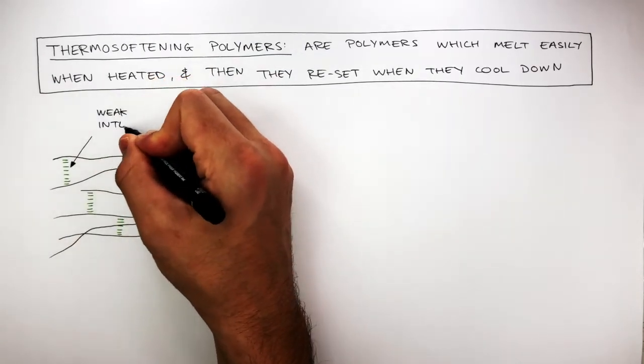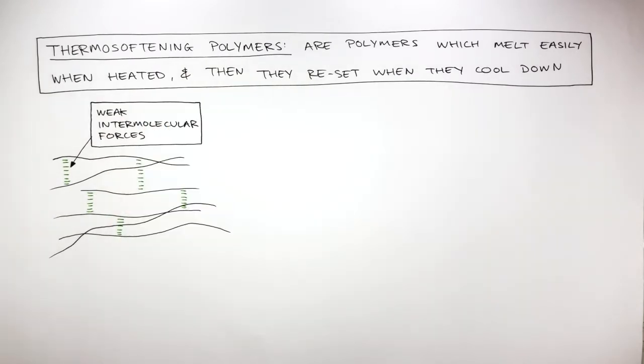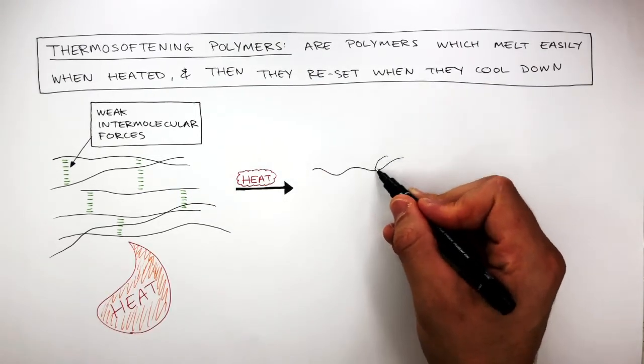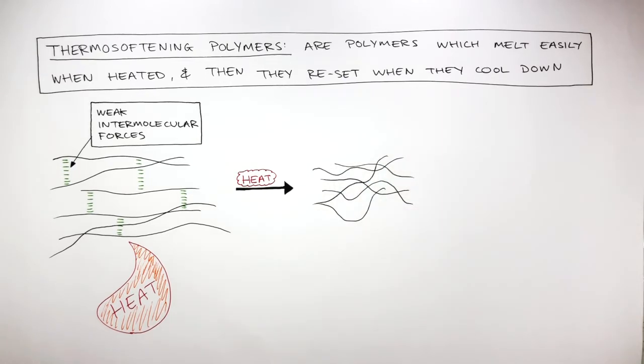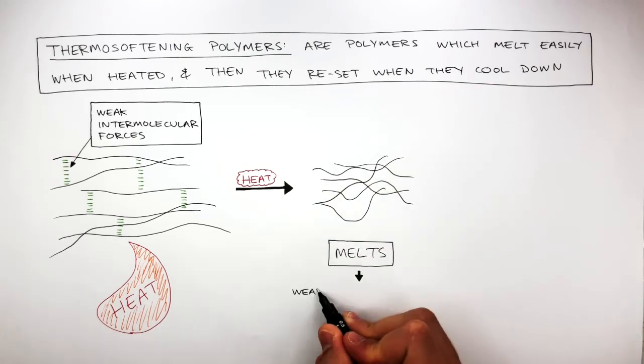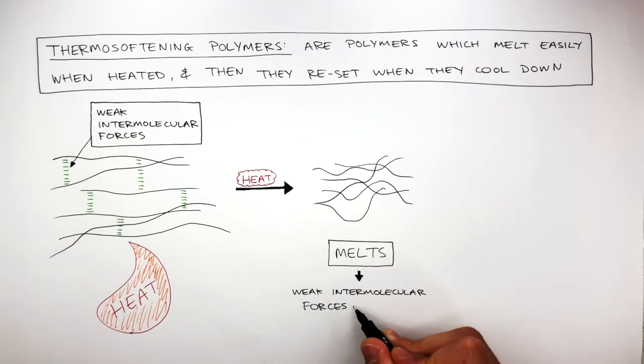These are weak intermolecular forces between the tangled web of polymers. When a thermosoftening polymer is heated, the heat breaks the intermolecular forces, causing the tangled web of polymers to become even more tangled as the polymer melts. It's important to understand that thermosoftening polymers melt easily as they have weak intermolecular forces which are broken.